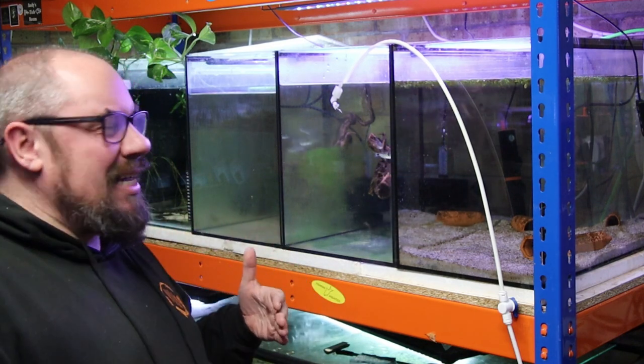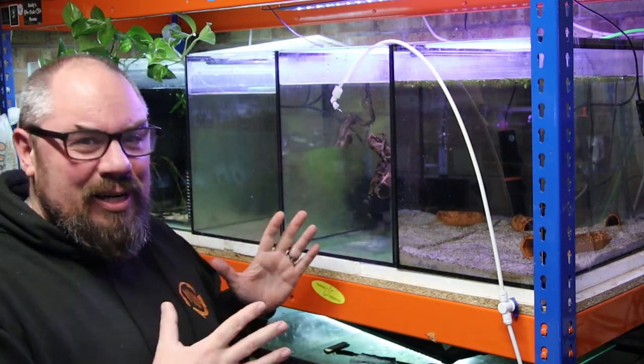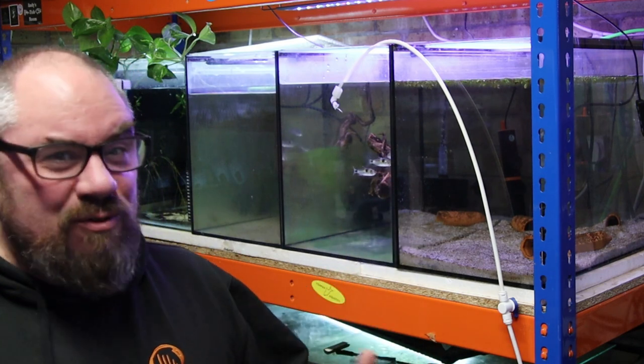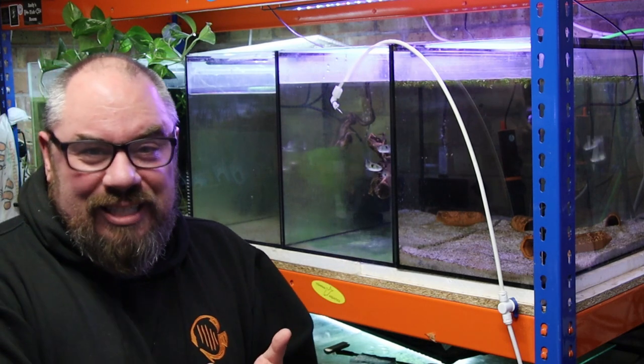If you fail, it's not the end of the world — there's always a plan B. The plan B is water changes, or a fish-in cycle, which means you're cycling your filter and aquarium while the fish are already in there. It's not ideal, but if all your other methods fail and you've already bought fish, don't worry. What you need then is time, because you're going to have to do some water changes and water tests. I'll put some links in the description. I quite like the JBL ProScan and the API Master Kit. They're invaluable if you're just getting started, and I use them all the time.